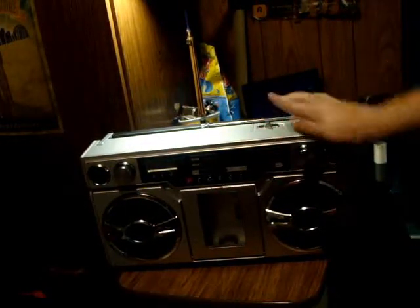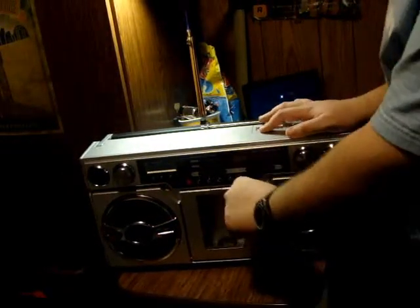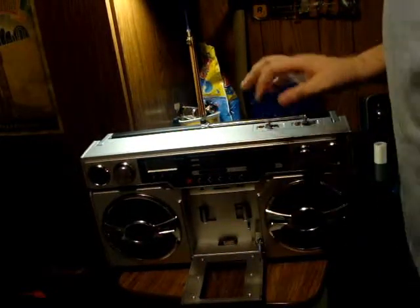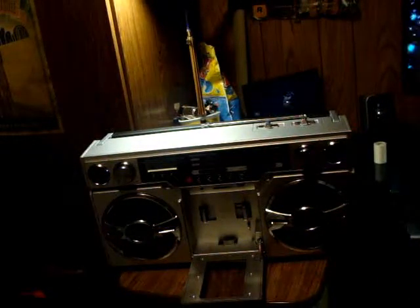You can put batteries in it — it takes 8D batteries, and it takes two AAA for the clock. Yeah, there's a clock in here, right here. You put your iPhone in here — the box said it supports up to any iPod. I even tried it with my iPhone 4 and it works.